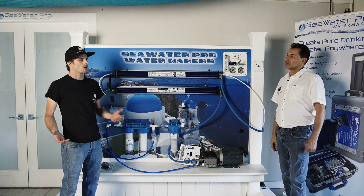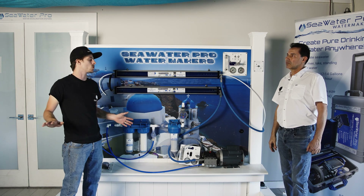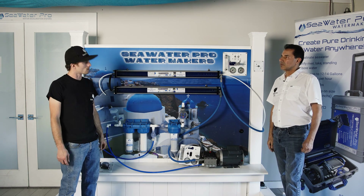You can absolutely run a watermaker off strictly solar power — all you need is an inverter and make sure your batteries can handle the load.